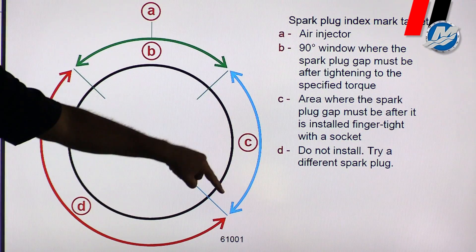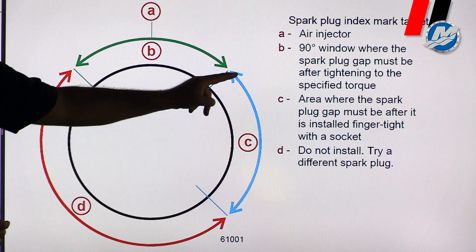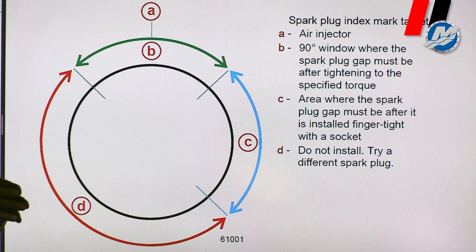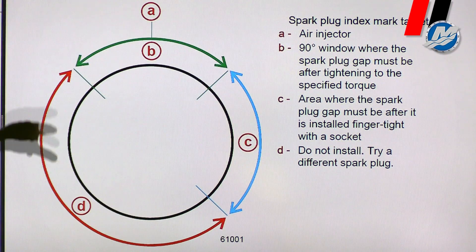The area right here on C — that's by hand tightening the spark plug. When you hand tighten the spark plug, if it ends up in this area with the black line, you're good to go. That spark plug can be used in that hole. If that black line ends up anywhere between here and here, that's going to be a no-go.